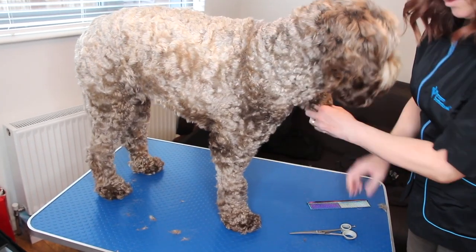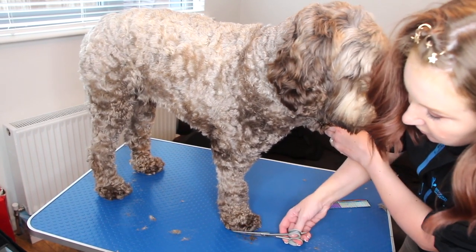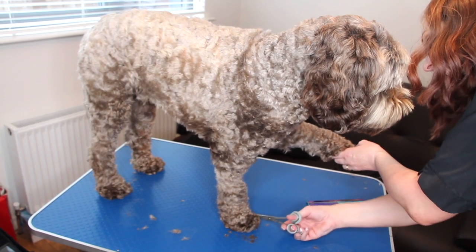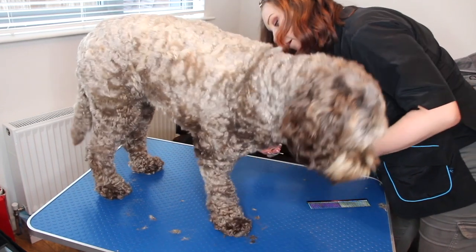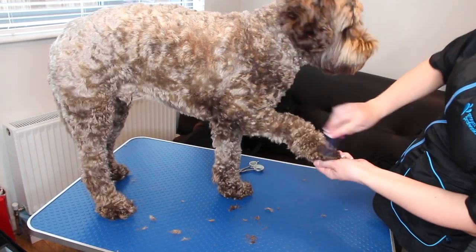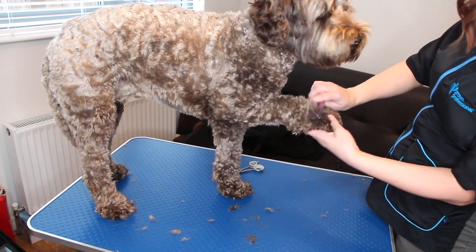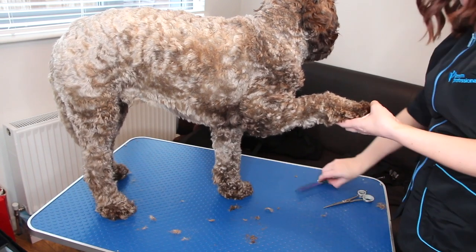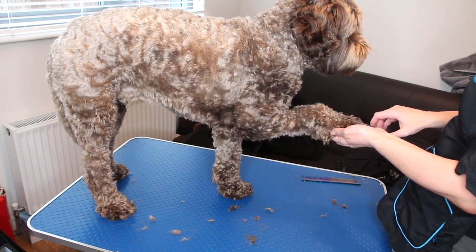What you can do is hold the other foot and then start trimming around here. Please be very, very careful doing this — you want to make sure you're almost too far out because you don't want to catch the toes. So you're just going to cut round. Hold his foot out straight like this, brush all the fur backwards, and then go into it in a straight line.